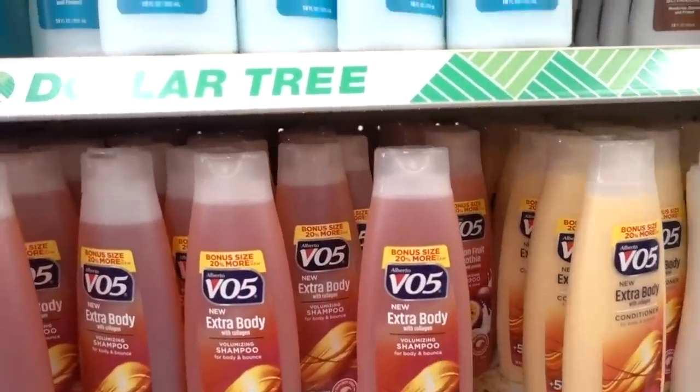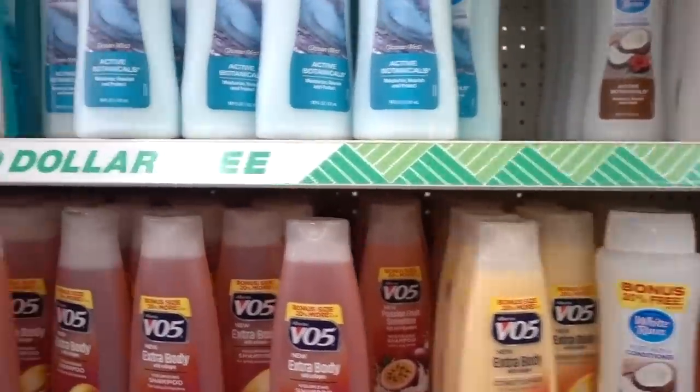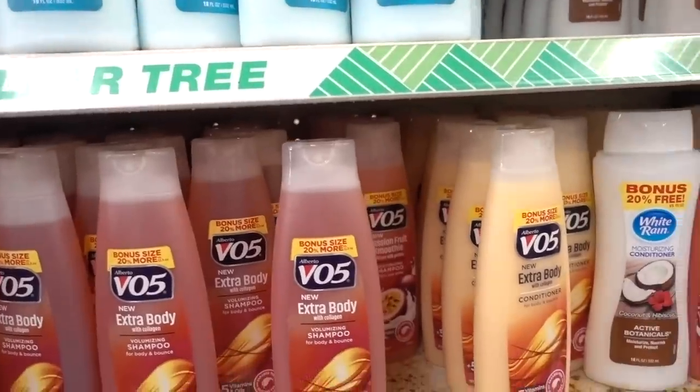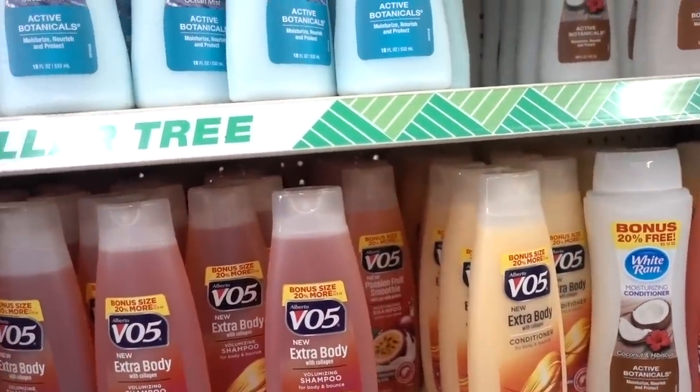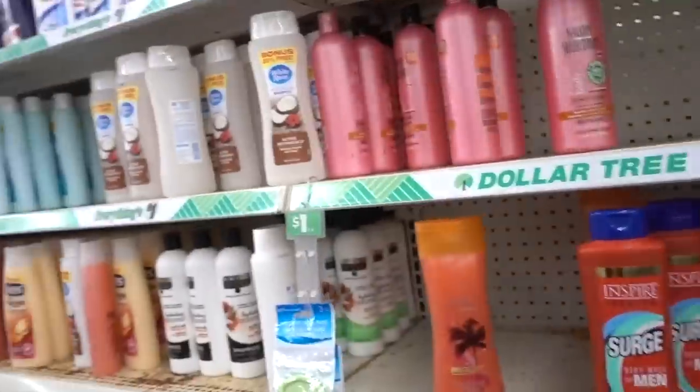Personally I rather enjoy VO5. I find that it's a good cost-effective shampoo. Unfortunately it does have methylisothiazolinone in it, which is a preservative that commonly can cause allergies. And obviously fragrance. But honestly, it's competitive in my opinion with super expensive stuff.